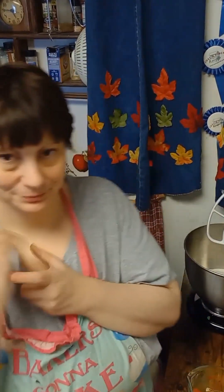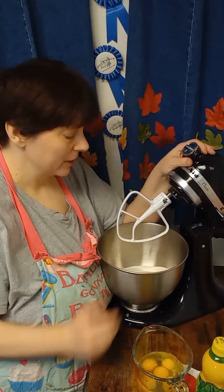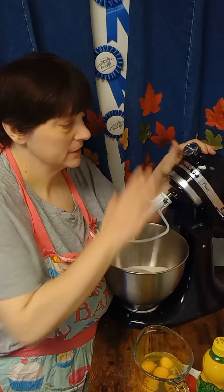Hi and welcome back to my channel Outside the Cookie Jar. I am Jackie, Jackie the Baker, and I am here to share with you a really good old-fashioned type of thing — pound cake. It's called the Seven Up Pound Cake, and I really enjoy it. Everybody in the building enjoys it, so I'm going to share the recipe with you. Let's get baking.